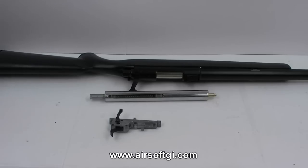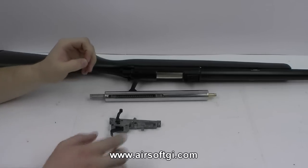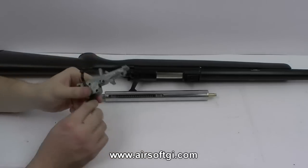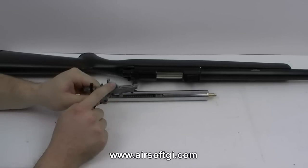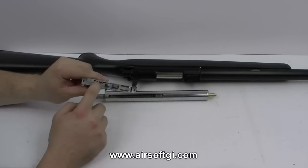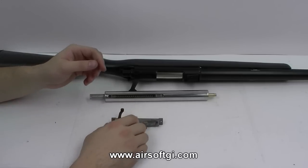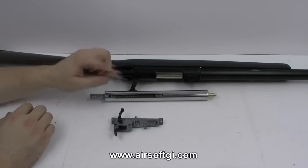Before we get into the mechanics of the bolt-action sniper rifle, I have to identify a few parts. This is the trigger assembly, obviously, with the trigger. This is the piston sear that catches the piston, and this long plate in here is what's called the trigger sear. These are the two most common things to break in your trigger when you upgrade your gun and don't reinforce them.